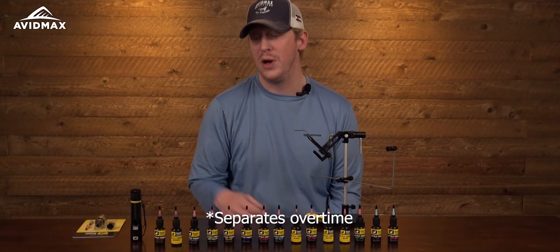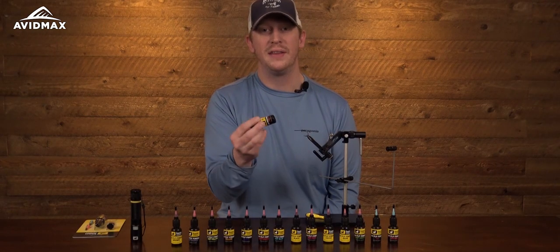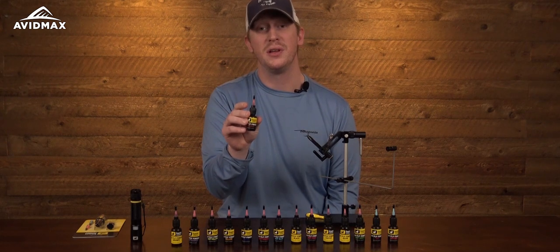So like any liquid product, they will dilute over time sitting on your bench. You do want to make sure to shake them up real good, flip them over, and get that color to dilute into the product before you use it each time to make sure you get the truest color out of it.